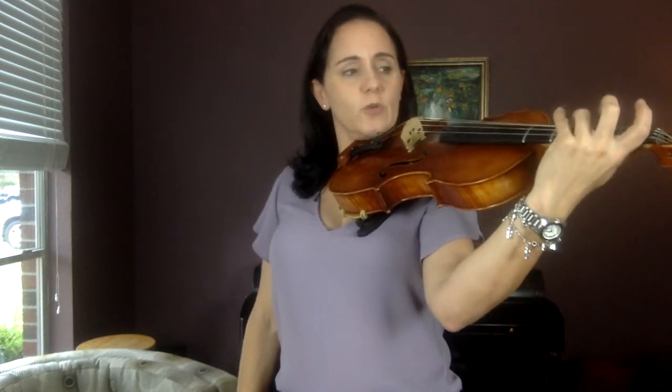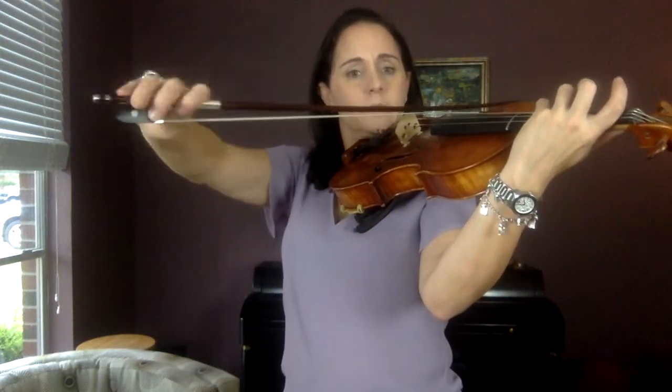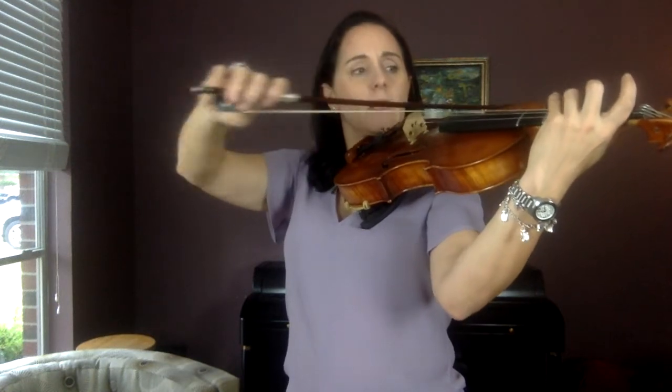Now do two G's and then two F's — two fingers. Four then three: G, G, F, F.